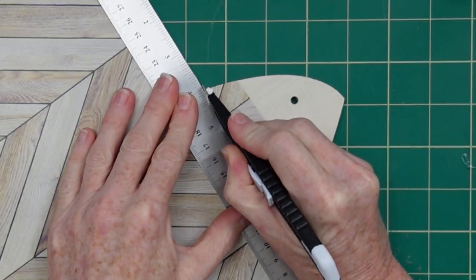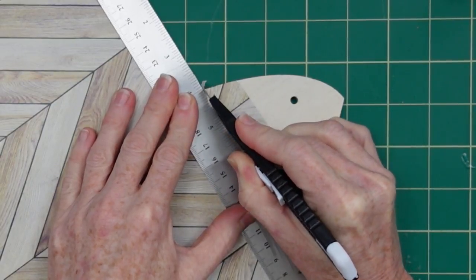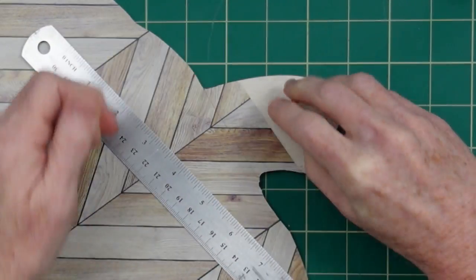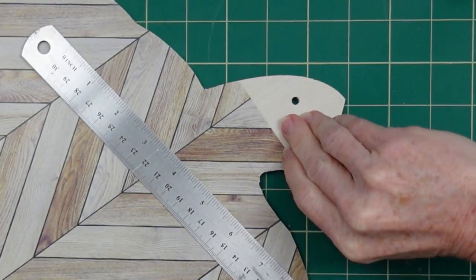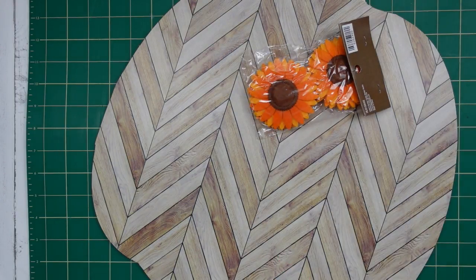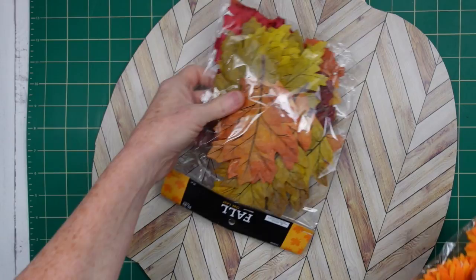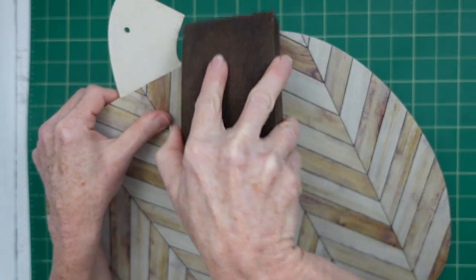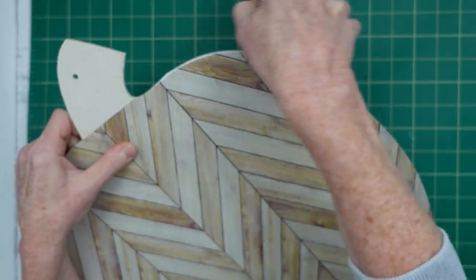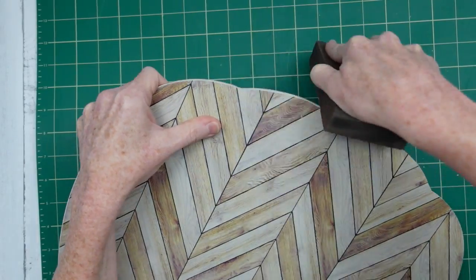Up here on the stem we're going to do something different. You can continue your pattern with scraps of paper if you'd like, but I'm going to cut that off because I want to make a different type of stem. Now I'm looking at embellishments — I've got some leaves and sunflowers from the thrift store, maybe from Hobby Lobby or Michaels. Take your sanding block and go around your edges to get a nice clean smooth finish.